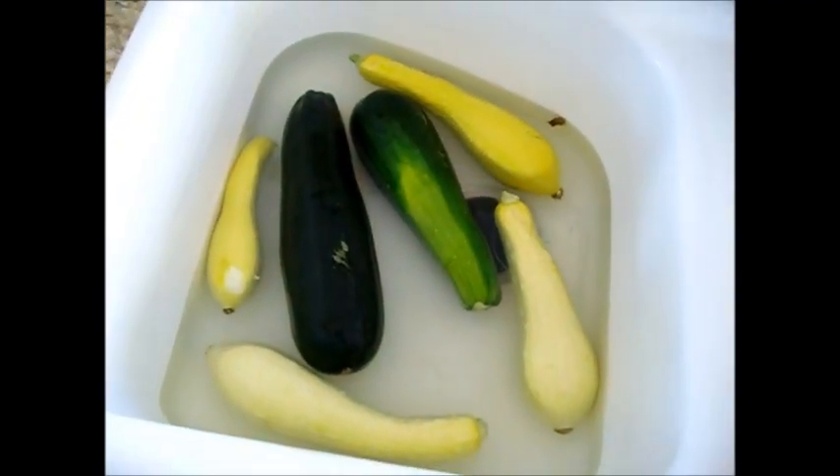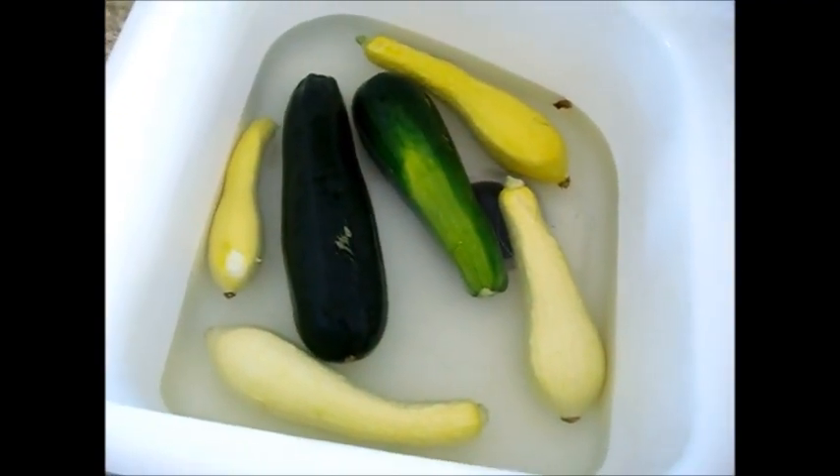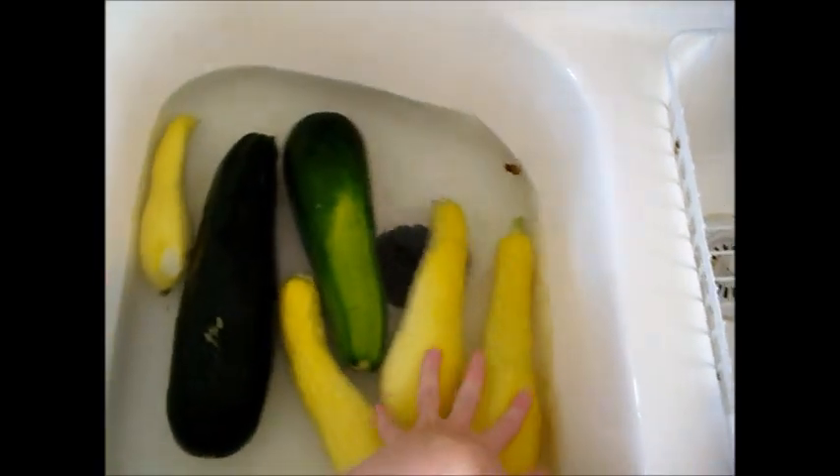Hello, this is Chef Janie Pendleton, and today we are going to be freezing zucchini, crook neck squash, and straight neck squash, both of the yellow variety.